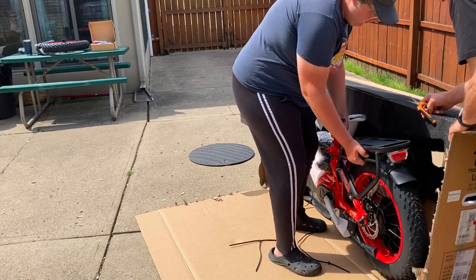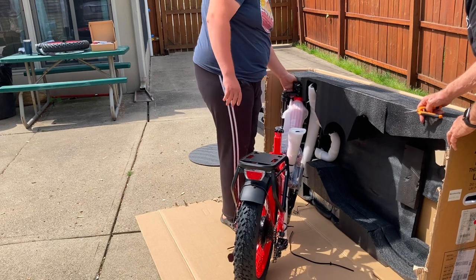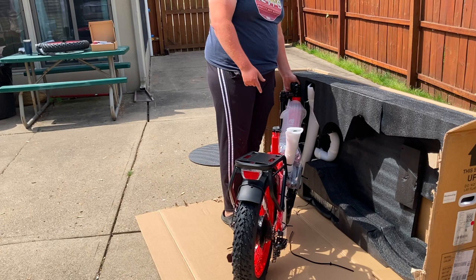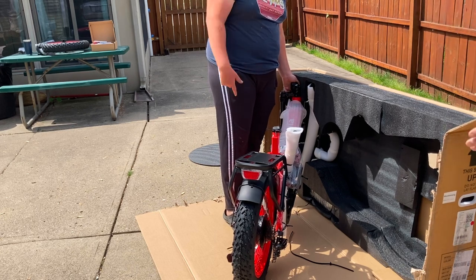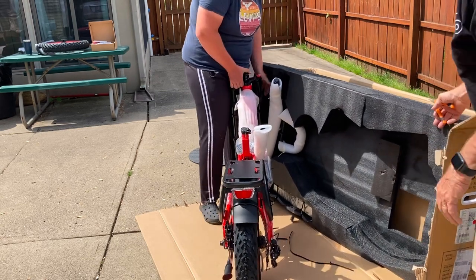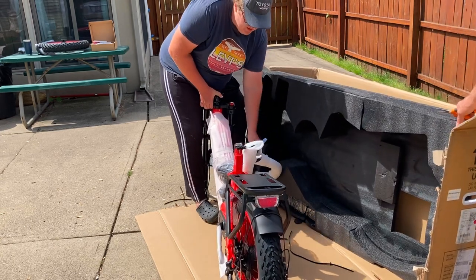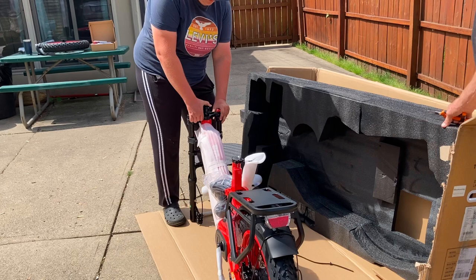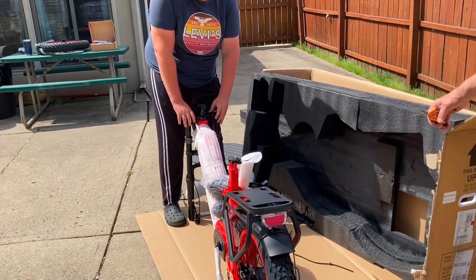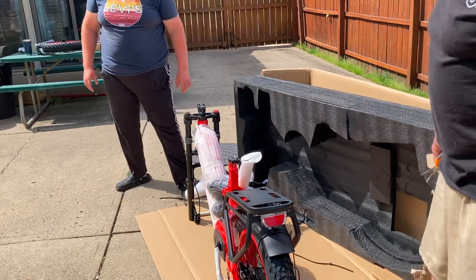That's a heavy duty frame on that. It seems a lot more heavy duty than the Komoda. Well, it is Cyrusher too — now we've got to say Komoda. Cyrusher is a Cyrusher, but we have the Komoda as well. And this one seems to be a heavier bike. But of course it's got a bigger motor on it, and a bigger battery. It's got a 52 volt, 17 amp hour battery on this bike, where the Komoda is a 48 volt, 14 amp hour battery.